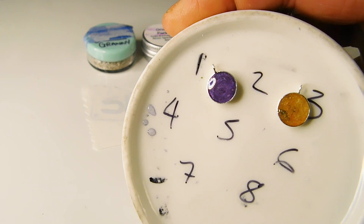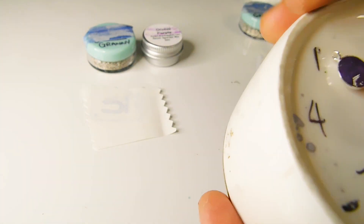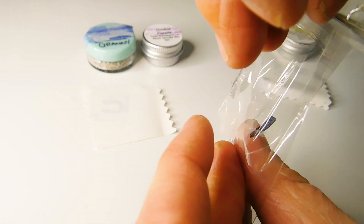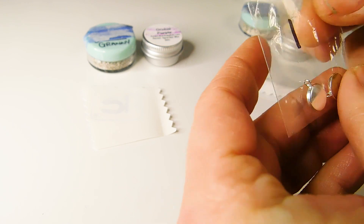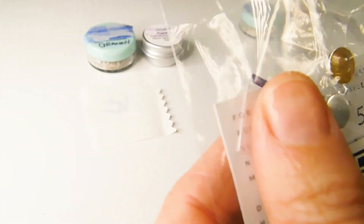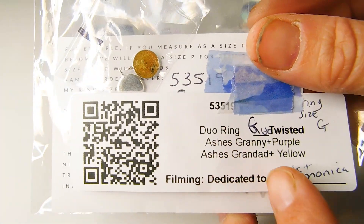I've already made these little 8mm necklace settings for my client to check she's happy with the colours. I sent her a proof photo and will return these pieces along with her ring. Make sure to keep safe anything you make for your customer — I put these in a little cellophane bag in with her kit.